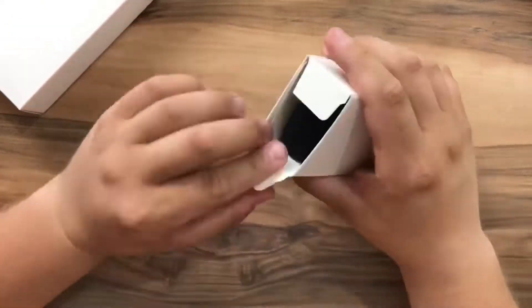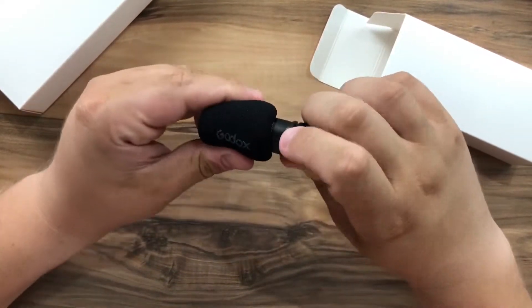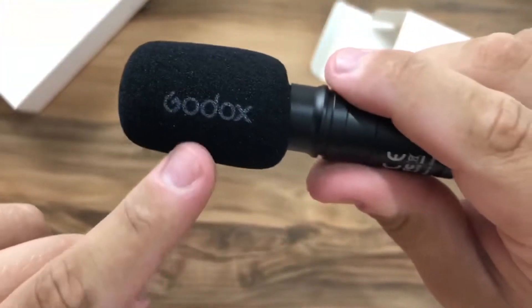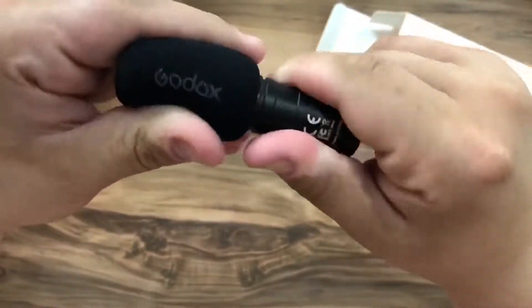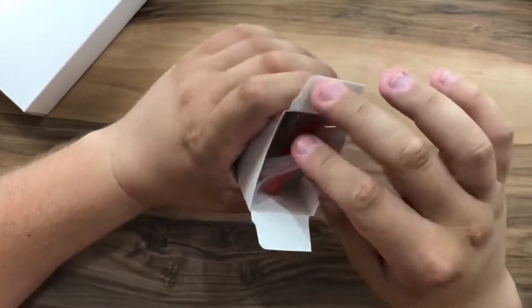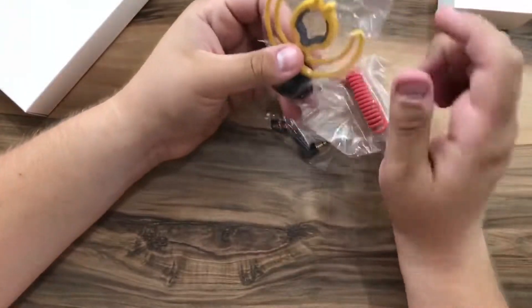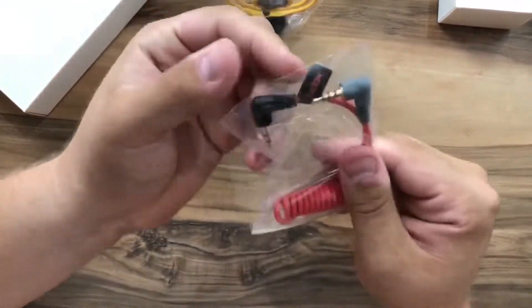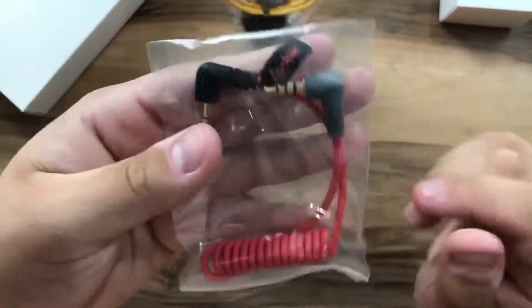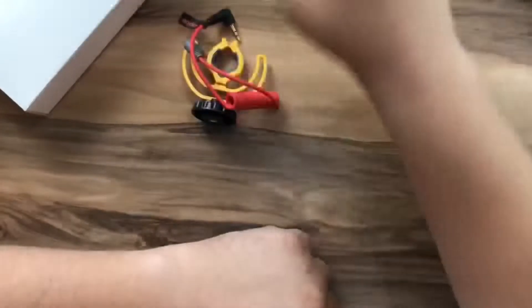I believe this small white box is for the microphone — there's Godox branding here. On the other side of the box we have the support for the microphone and an auxiliary cable.